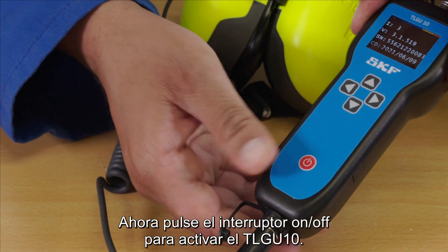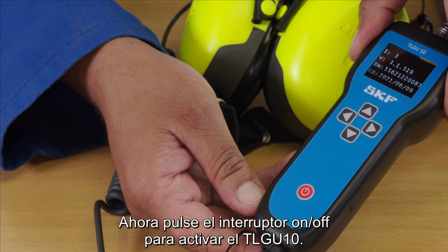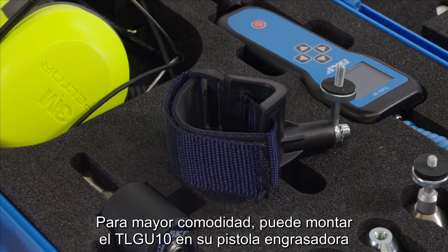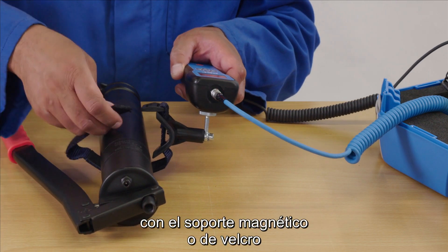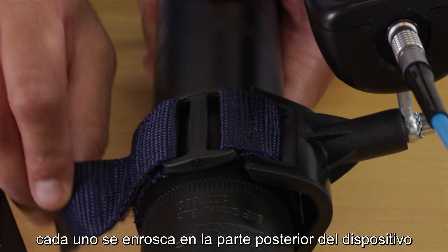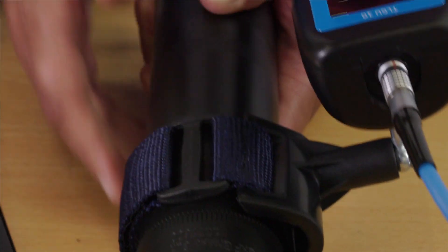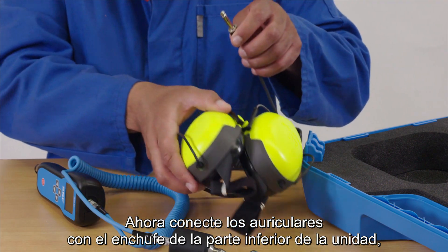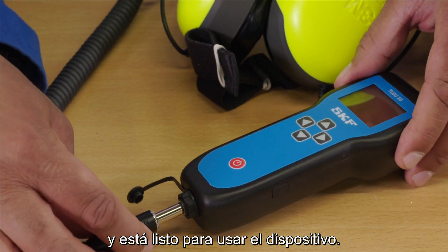Now press the on-off switch to activate the TLG-U10. For convenience, you can mount the TLG-U10 onto your grease gun either using the magnetic or Velcro cradles, each of which screws into the back of the device. Now connect the headphones via the socket at the bottom of the unit and you are ready to use the device.